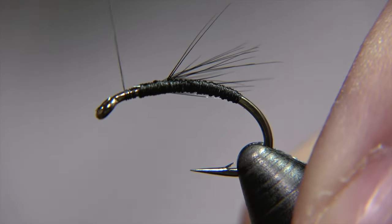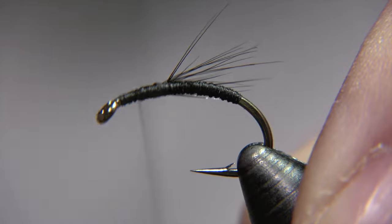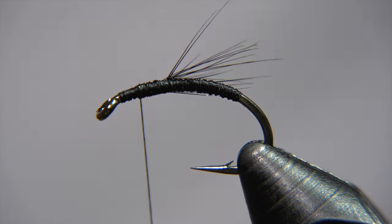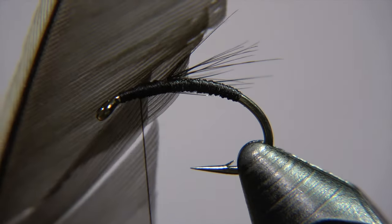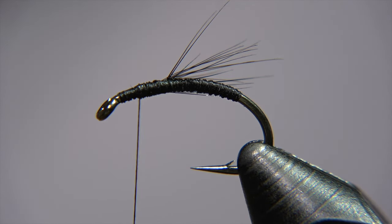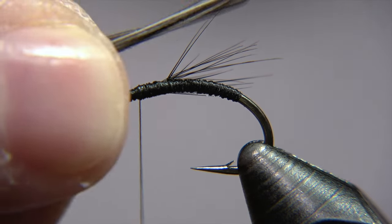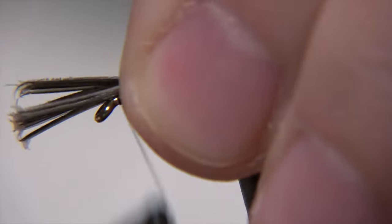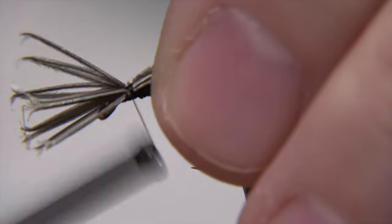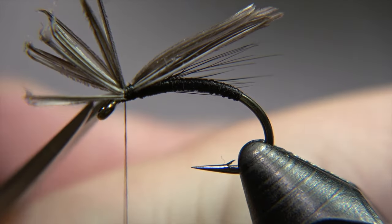We have the legs in place, and the next step is the wing of the fly, finishing the body part. The legs should be in the middle of the shank. We are using a grey mallard duck feather — it's a wing feather from the mallard. We pinch out a decent amount of fibers, line them down, and lightly attach them first. When we tighten down our wraps, we snip off the tag ends. Very important.